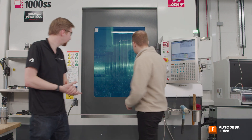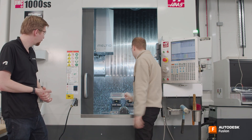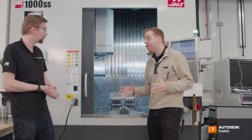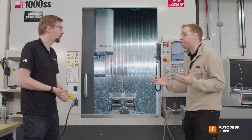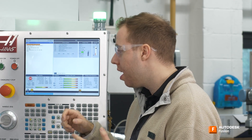Okay Richard, we are making some fantastic progress. I am really pleased with how this part is turning out. We've now finished almost all the finishing operations for the first setup. Now, I know that when we're using CNC machines we can get some really high tolerance parts, but I want to know if you've got any advice at this stage for how I can do measurement to make sure that my part is within tolerance.